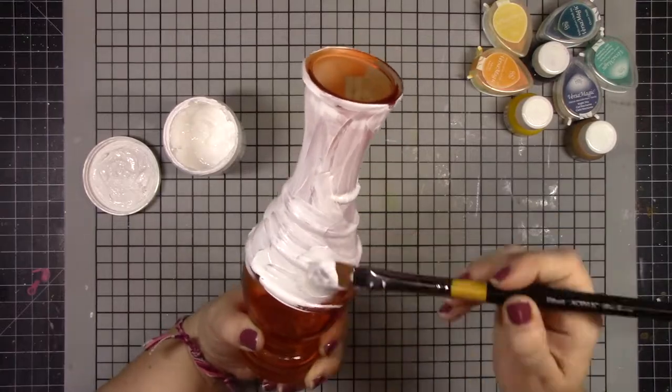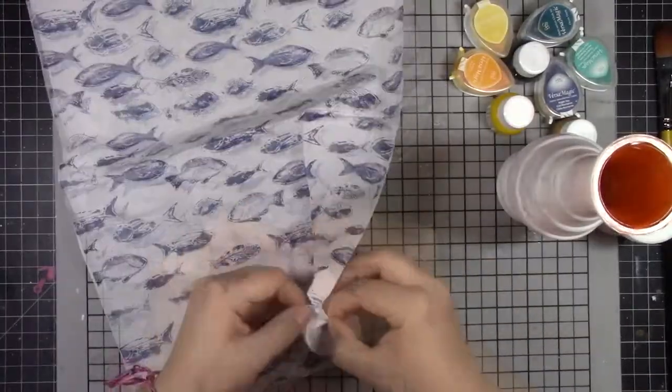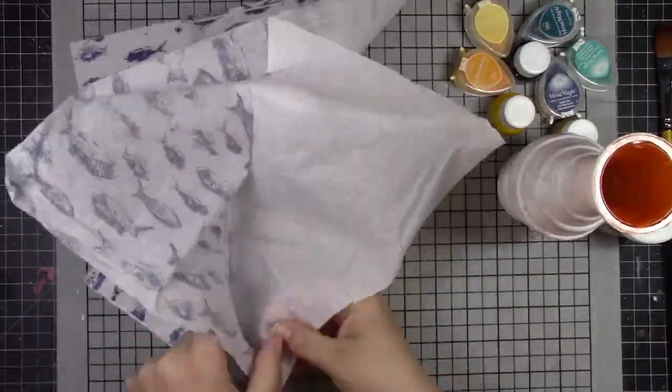I'm putting two layers of white gesso over this entire vase and letting it dry. And later on in the video — off video at least — I did end up covering the inside where you can see that orange.